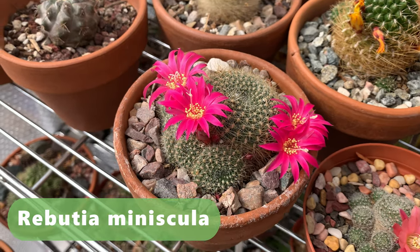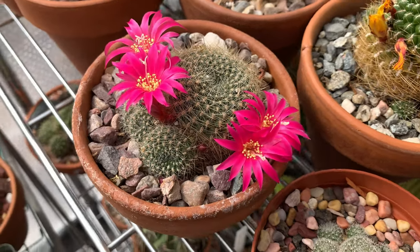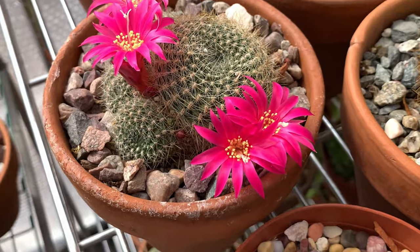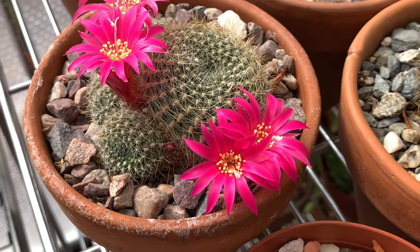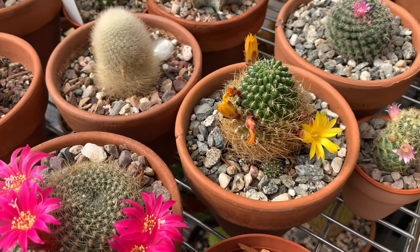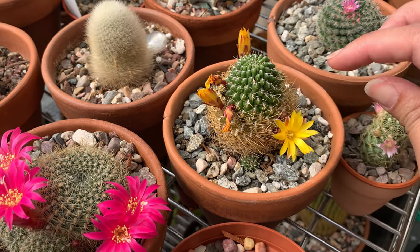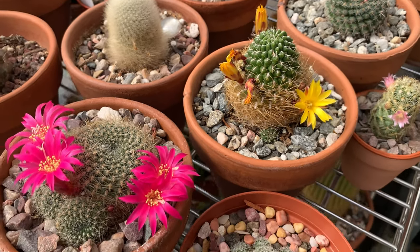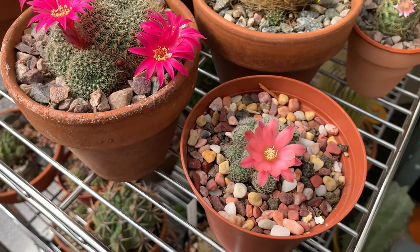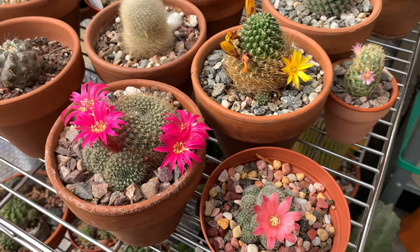Here is the update, guys — three days later. More flowers from this Rebutia minuscula have opened today. Very beautiful — this Rebutia has rather larger flowers than the rest of my rebutias. The sulcorebutia flowers, the others have closed now, but I still have one left with more buds forming around it. And this Rebutia 'Mandy' is still open.